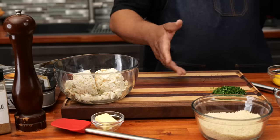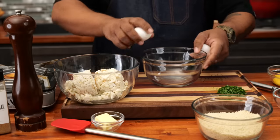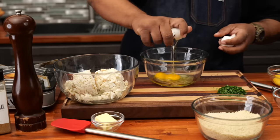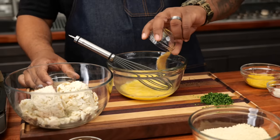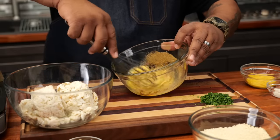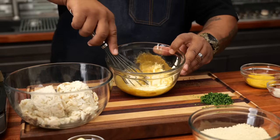I went ahead just off camera and chopped up my parsley. So get yourself a bowl — real simple. I'm going to start by cracking my eggs, now we whisk. Then we add our garlic pepper seasoning, lemon juice — whisk — and now our mayo, and we whisk again.